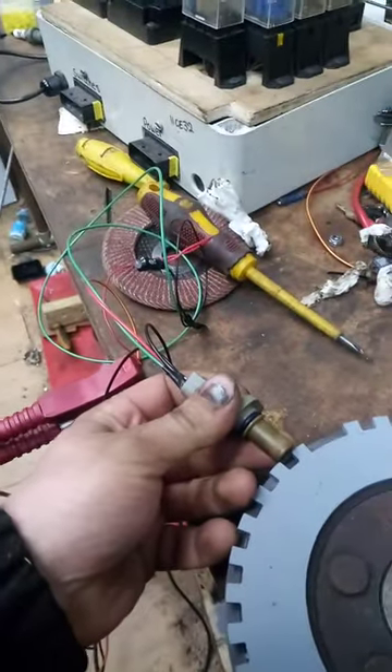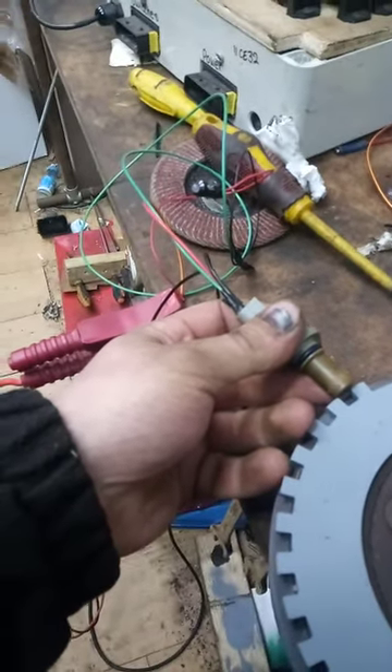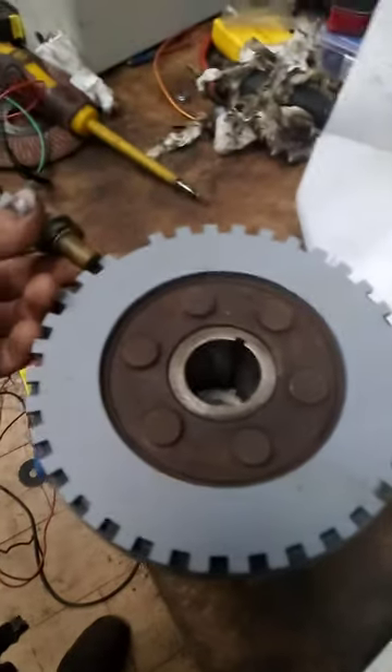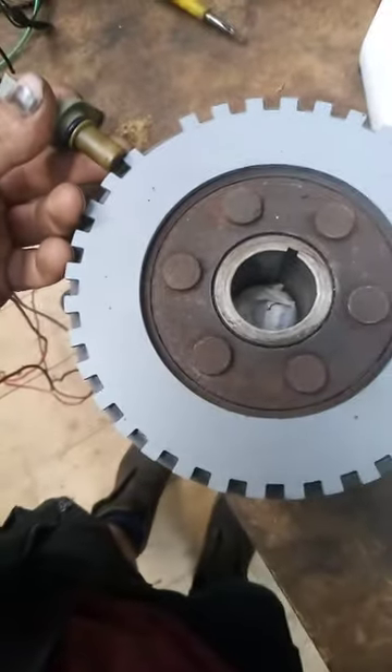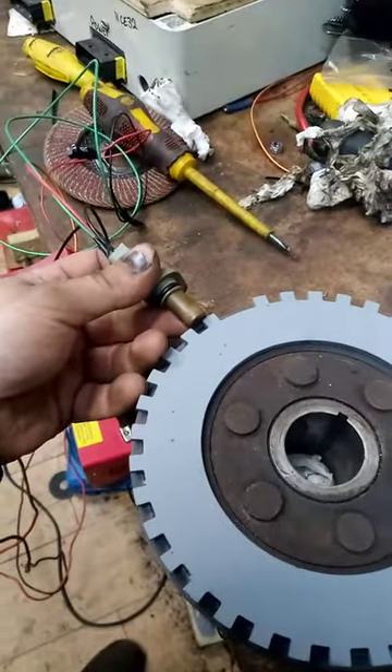Please excuse the exceedingly shoddy test setup, but I didn't want to go into anything more serious and buy connectors until I knew this would work. So what I did was I bought the wrong size crank trigger wheel, and as you can see it's exactly the same size as the outside diameter of the crank pulley.